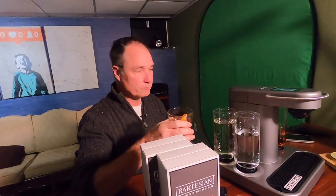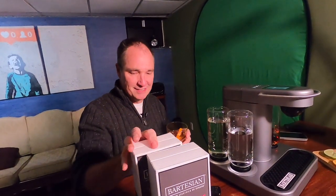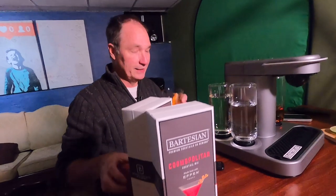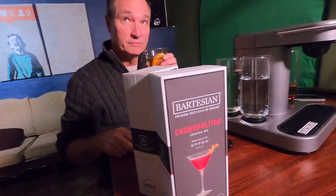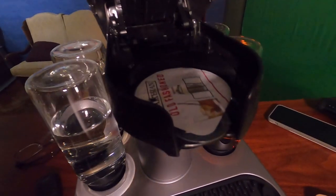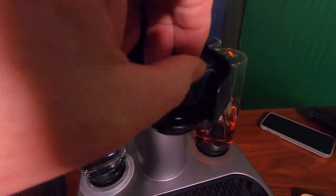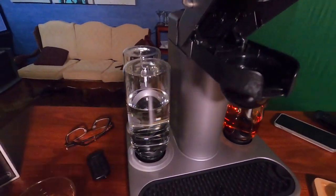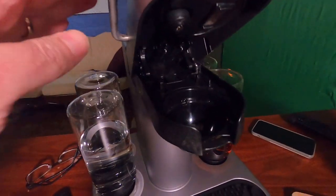This drink would probably cost you $12 or $15 at a bar. These pods — you get six pods, so six drinks for $16. The strong setting is pretty strong. We'll open the lid, toss this pod, and try something else.